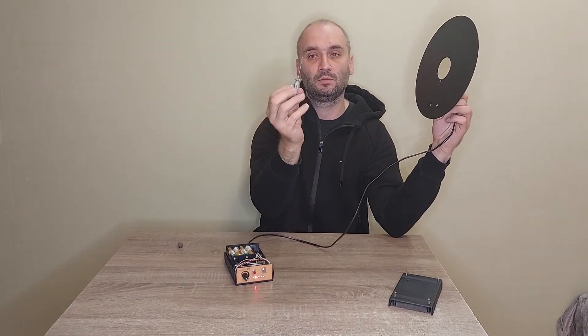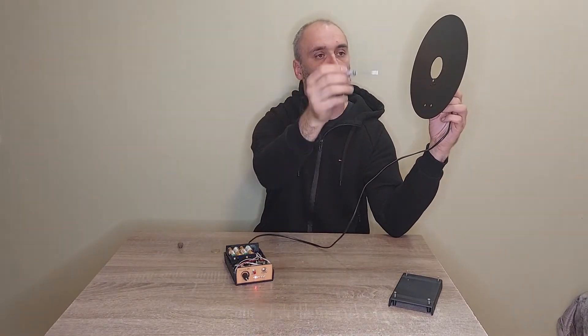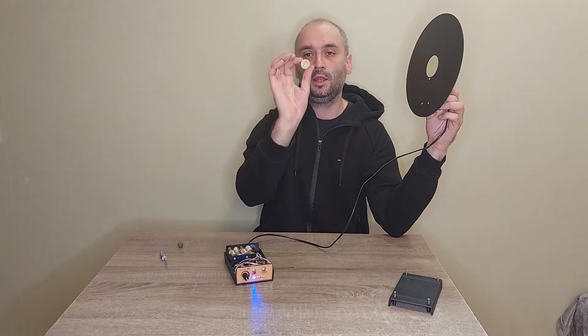Here is a demonstration detecting a Ukrainian coin.